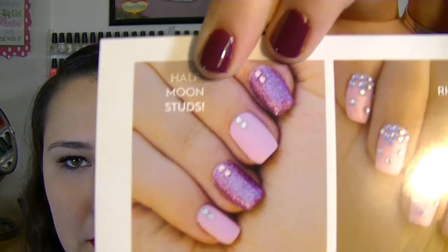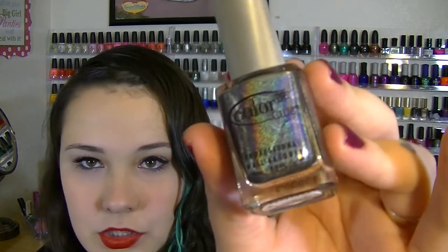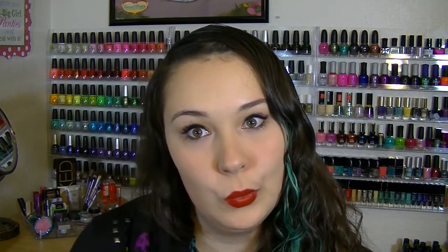Next is a Color Club polish — one of their holographic polishes in the color 'Beyond.' I hope my camera can pick up the holographic effect because it is just amazing. I love the Color Club holographics. I actually already have this polish in my collection, so this will definitely be going into the giveaway. Lots of stuff going in the giveaway lately — subscribe so you can participate!